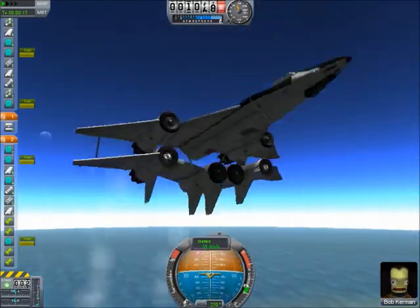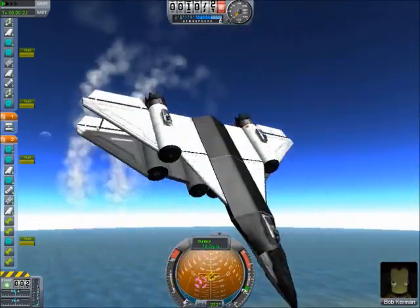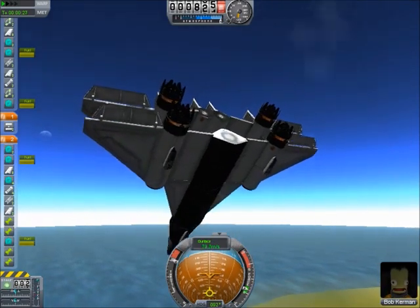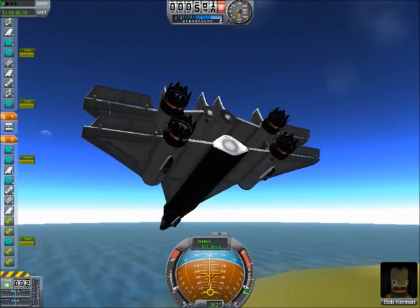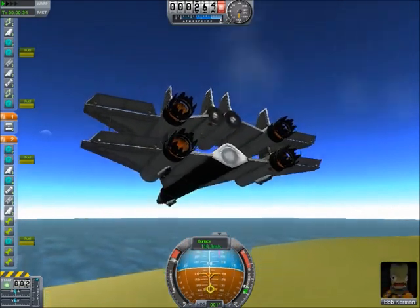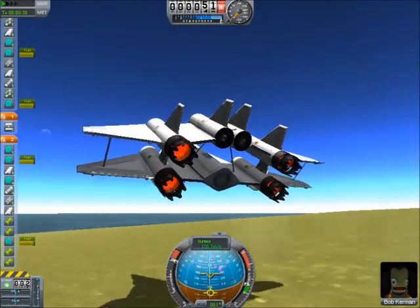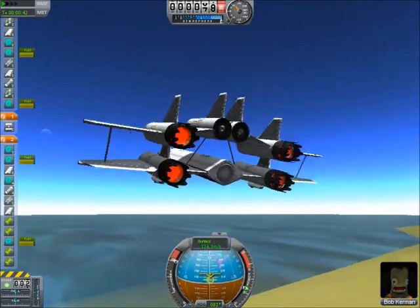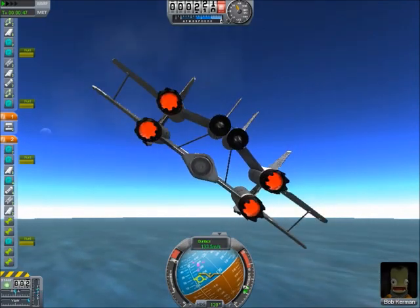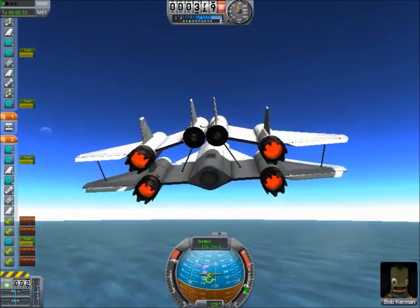Let me see if I can recover. We are now trying to recover, which may or may not end up well. There we go — but a little unstable. You can't really turn side... actually, you can turn pretty decently, surprisingly. Well, let's go back to the SPH again.